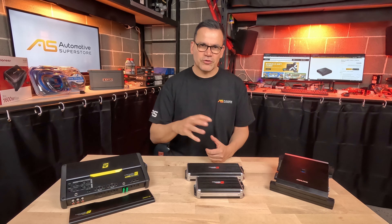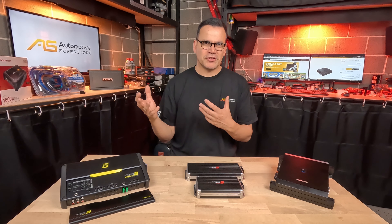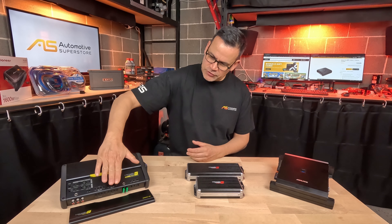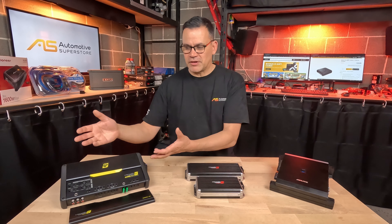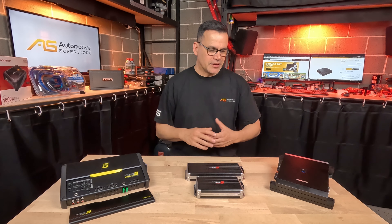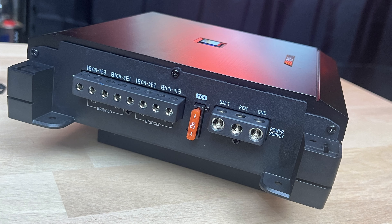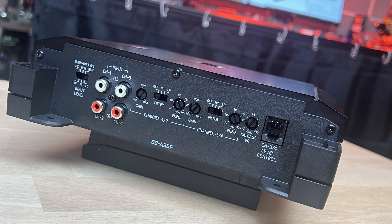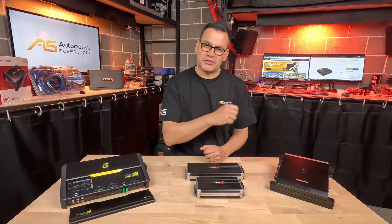Mounting compact amplifiers closer to the battery may mean you need a smaller wiring kit, saving money. Also consider the location of controls and RCA inputs relative to where the amplifier sits in the car. If there's a low seat over the amplifier, you may not be able to reach the controls without sliding the seat forward or removing it. Other amplifiers, like this Alpine, put speaker and RCA inputs on one end and controls on the other — you need to think about these things to choose the right amplifier for your installation.